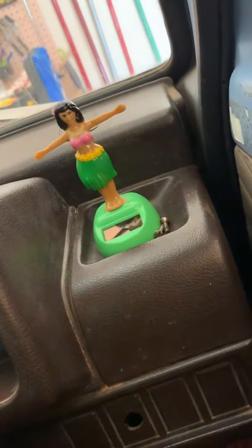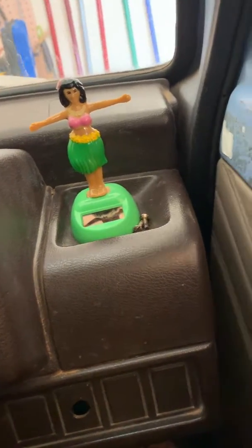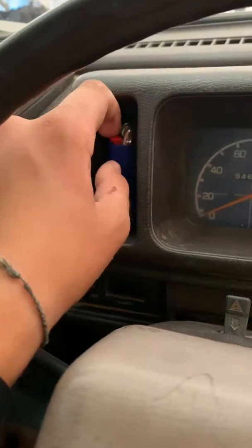And I got my Hula Girl from my Focus that I used to drive. Her name's Lucille. I love Lucille to death. This is where I put her. I don't really know why I have it in here — I don't need it.